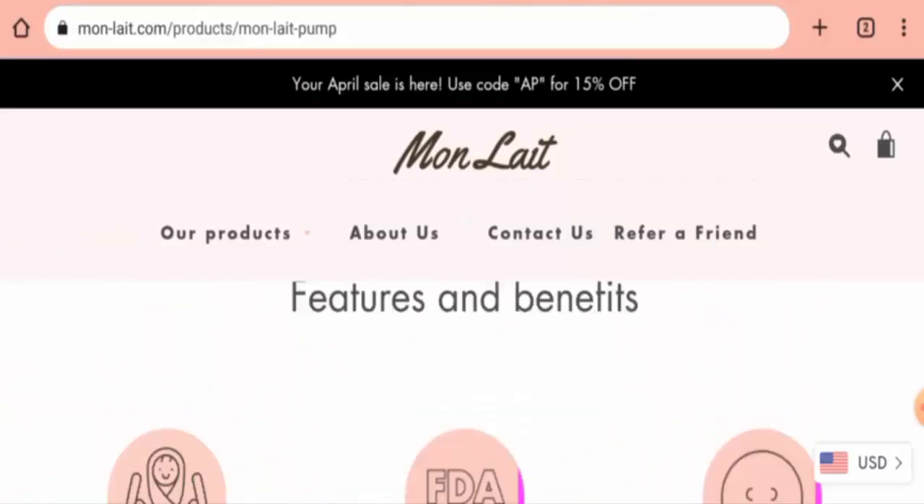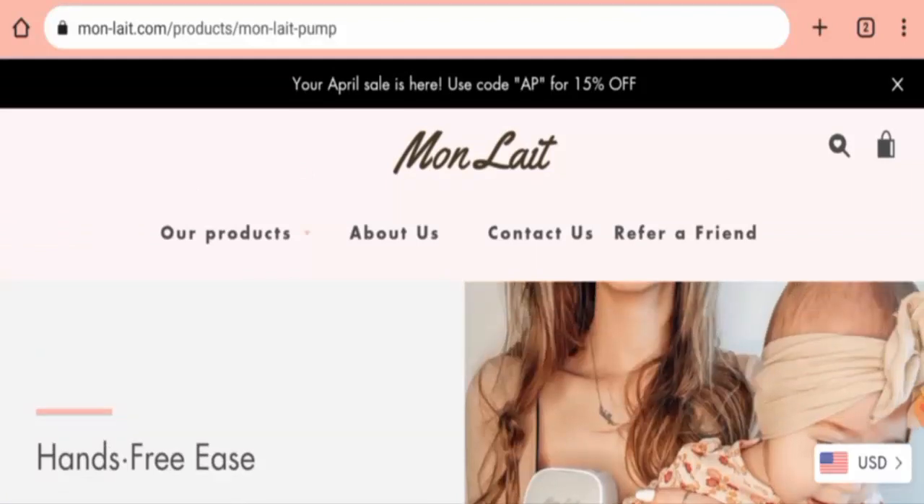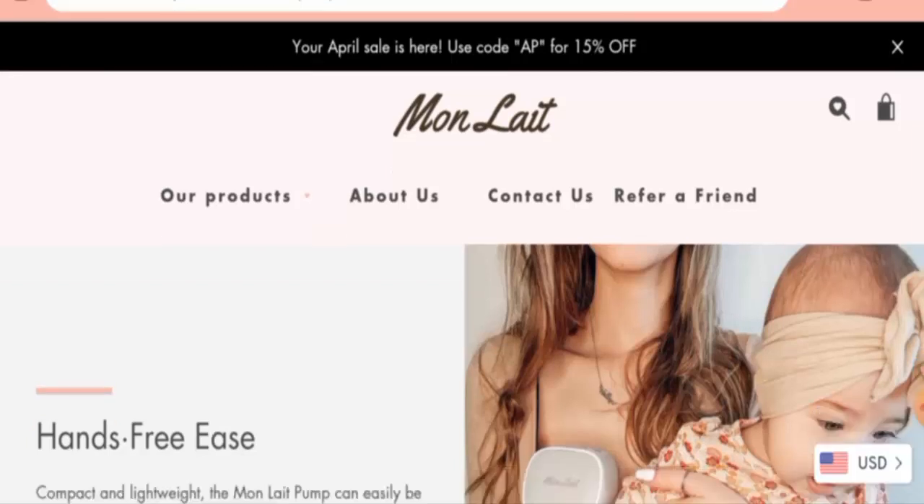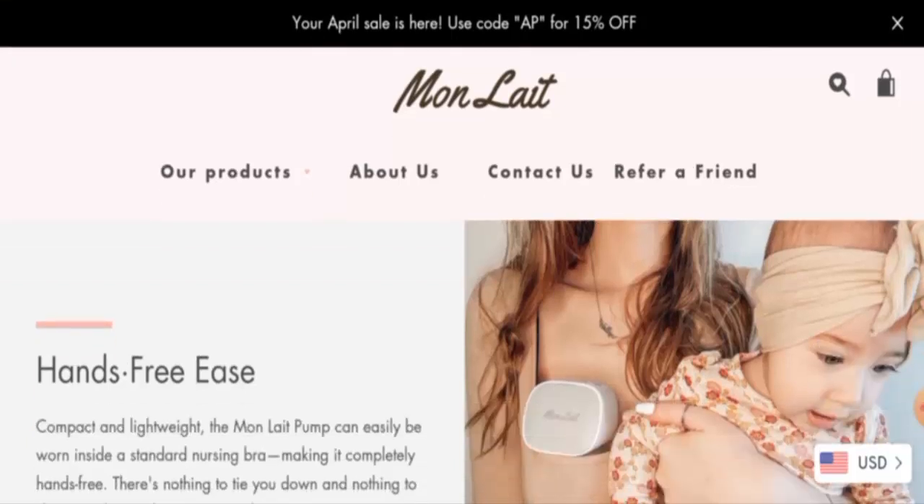We found a few customer reviews, and that is a positive sign. In conclusion, the Mon Late Bump product seems like a legitimate product. Though it is not available on other e-commerce sites, it is over one year old, has some customer reviews available, and has social media presence. It seems like a genuine product, but we also recommend you make a well-informed decision after exploring further.